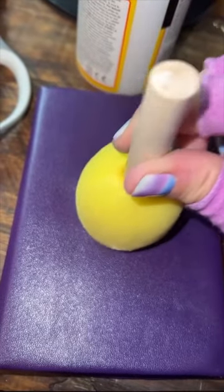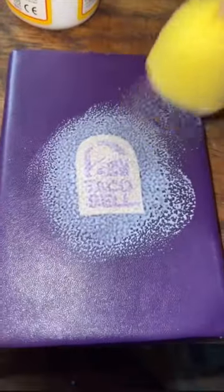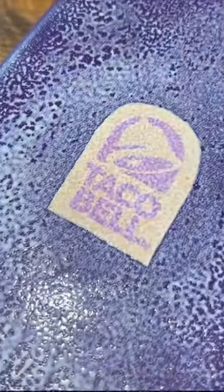I'm gonna put the Mod Podge down first, then sit this on here, Mod Podge the top. I'm gonna Mod Podge the whole front so there's not like a difference in texture. Once again it has to dry, but I think this is gonna be so cute.